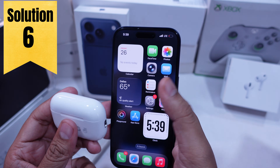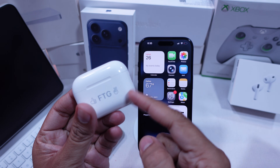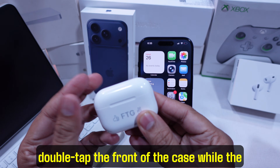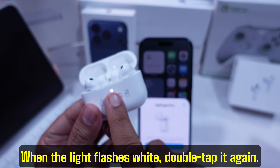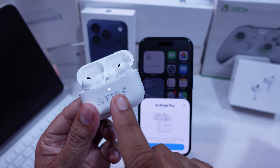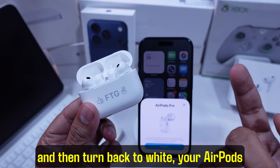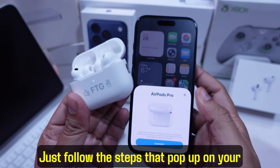Solution 6 is reset your AirPods Pro 3. Keep both buds in the case and open the lid of your charging case. Double tap the front of the case while the status light is on. When the light flashes white, double tap it again. If the light starts flashing faster, give it one more double tap. When you see the light flash amber and then turn back to white, your AirPods are ready to reconnect. Just follow the steps that pop up on your iPhone screen.